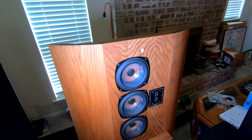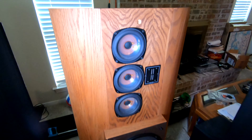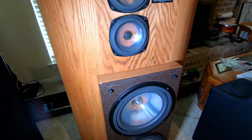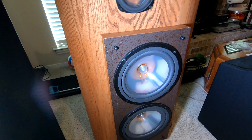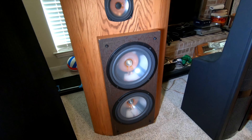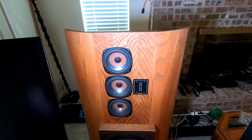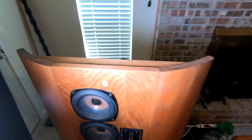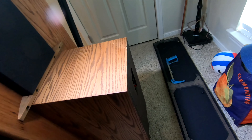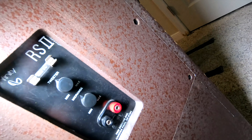These are the Infinity RS2s, circa around 1980. These are referred to as the big-ass speakers — the Infinity RS2s. Made in 1980. Look at these bad boys. Look at those speaker connections.